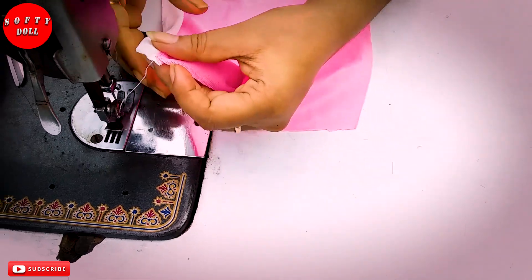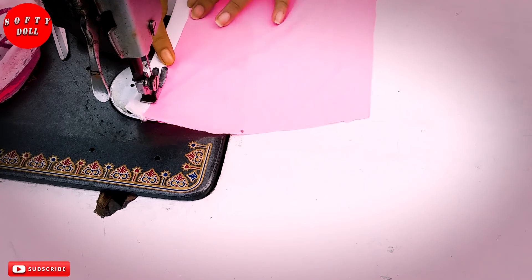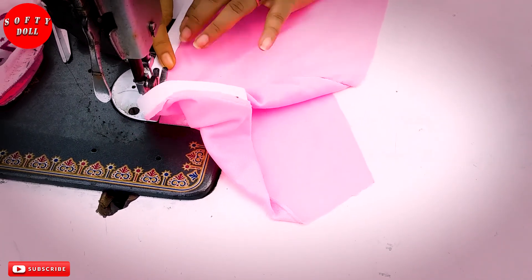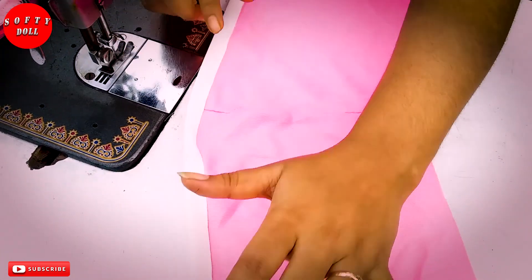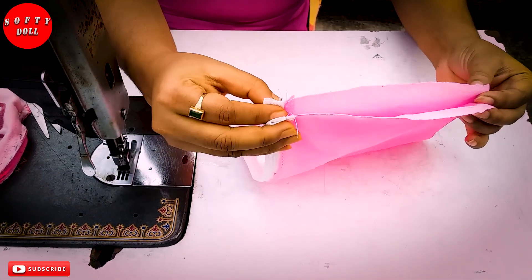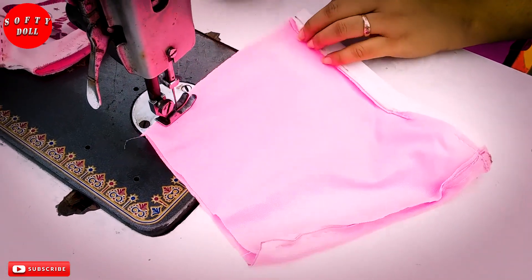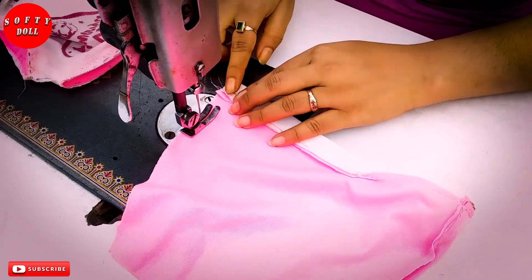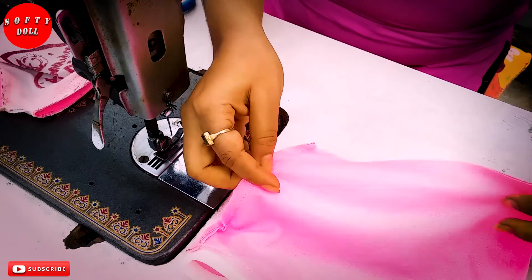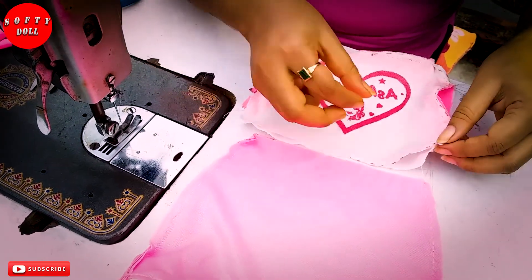Do you see that? I will cut this in the middle. Now we can't remove this side of the sides — joint into a side, yeah.